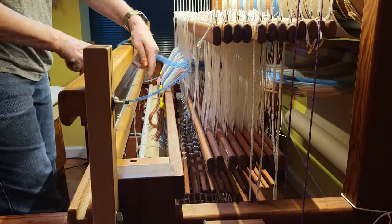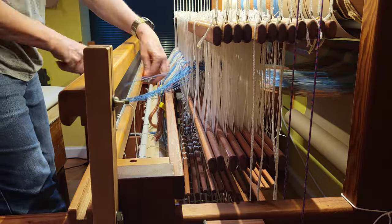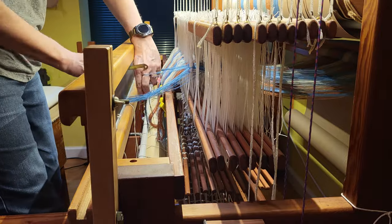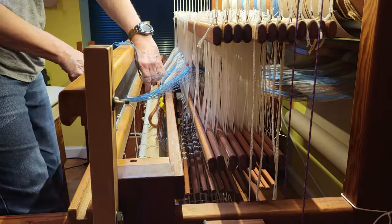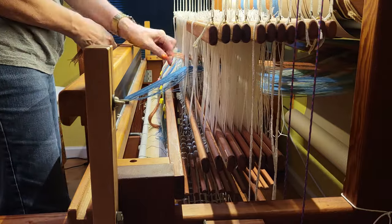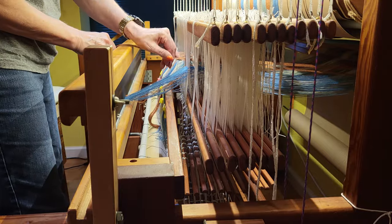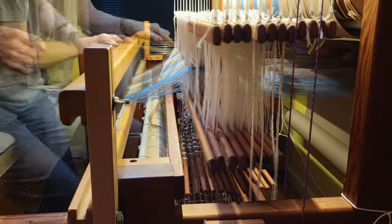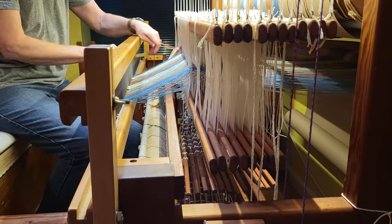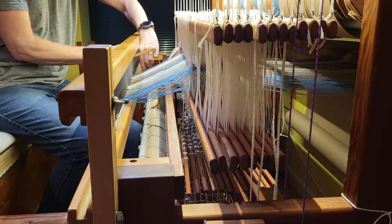Slaying the reed from the back without a loop on the threads makes it a little more difficult to do with just my fingers, so I do use a slaying hook for this part. I'm careful not to get any threads crossed and thread two threads per dent. I count them out with my fingers and then slay them into the reed.